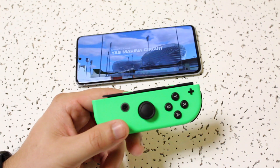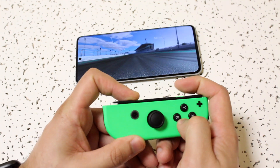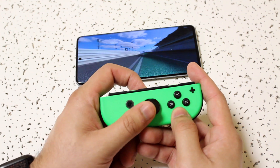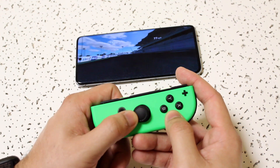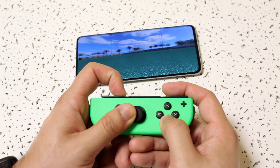That's really the whole process — that's exactly how you connect Joy-Cons to an Android device. If you have any questions or concerns, let me know in the comment section below. Hit the like button if this helped, and definitely hit that subscribe button — every single subscriber really means a lot.